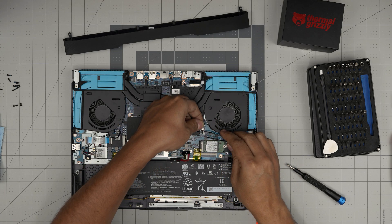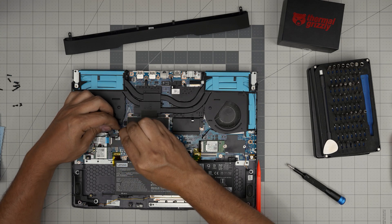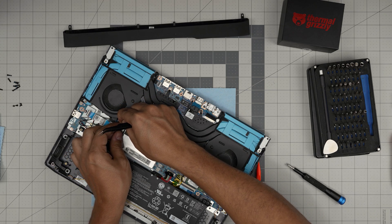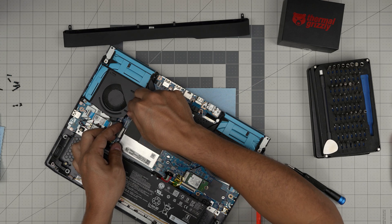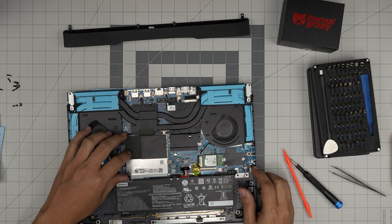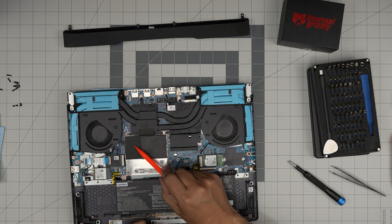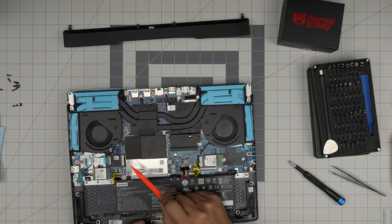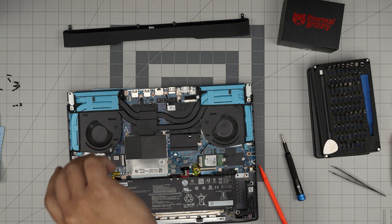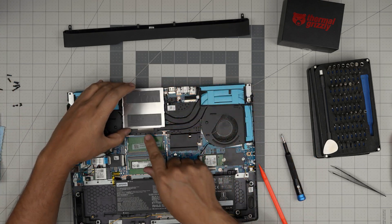Try to grab the side of the connectors to pull them out — use tweezers or fingernails to wiggle them free. Once the fan cables are removed, you can cut the gaffer's tape in the middle if needed, but it's actually metallic on the other side and acts as grounding for the shield to the heat pipes. I prefer not to break that connection, but if you do it's not a big deal. Lift the RAM cover up and set it aside — you can see it's metallic.